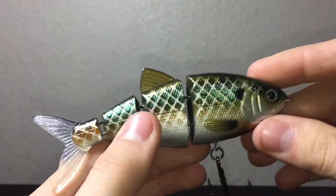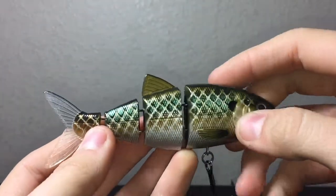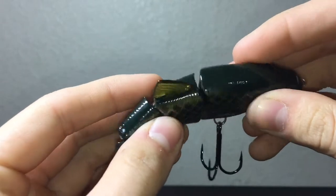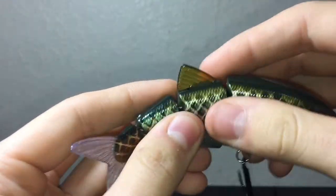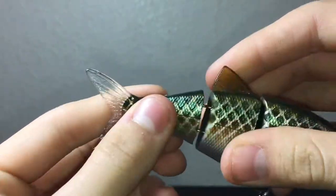As you guys can see, this is a 4-segmented body — so that's 1, 2, 3, 4 segments. And you can see how the curvature works: it only allows the 1st to 2nd segment to move ever so slightly, the 2nd to 3rd to move a little more, and the 3rd to the 4th to move a whole lot more.